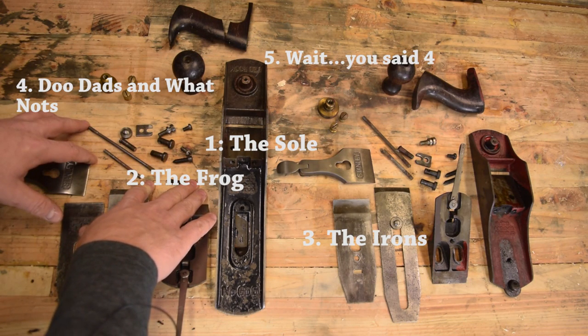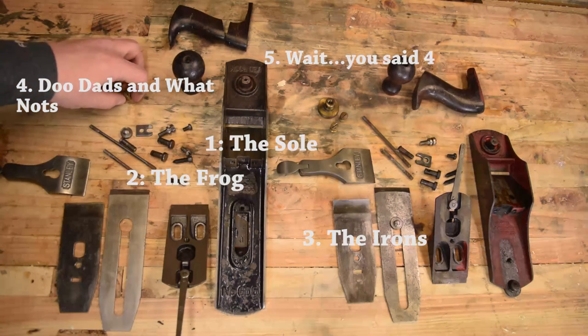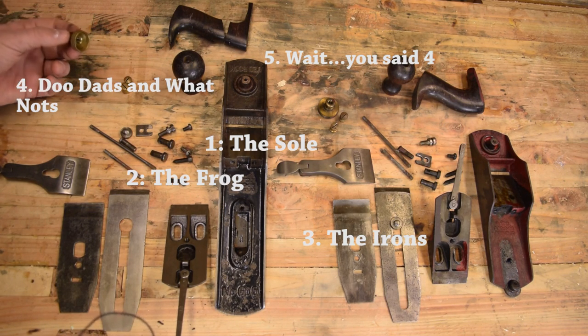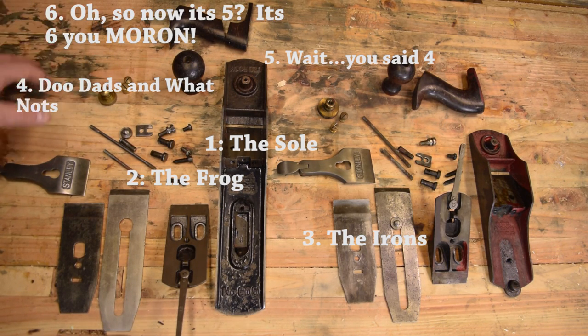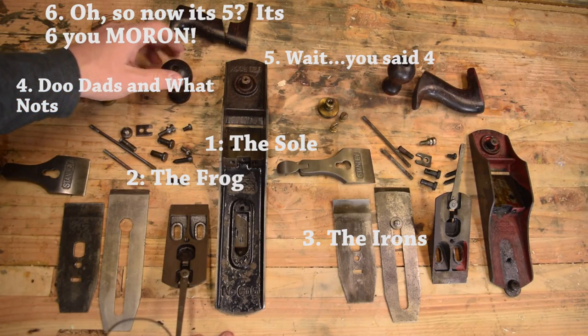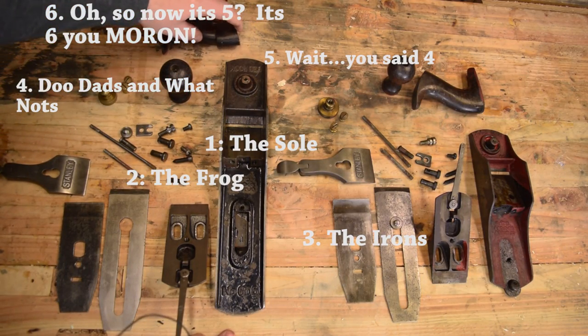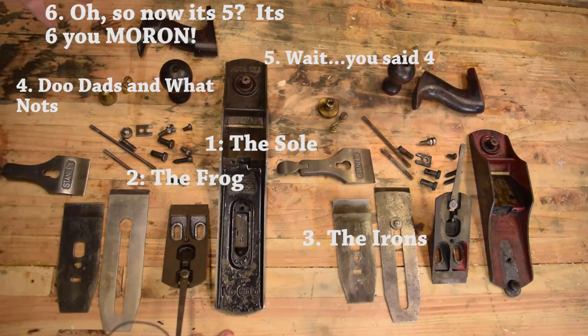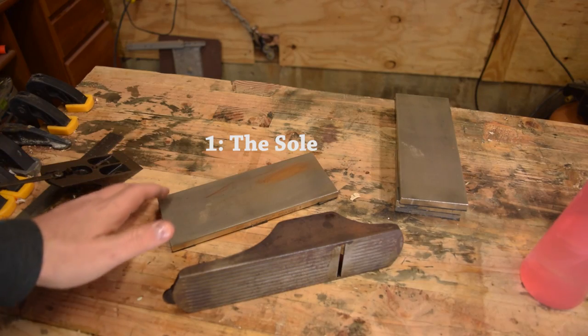And then of course your brass — usually I just like to give the brass a nice polish. It has a nice tarnish to it; I leave it the way it is. Really it's five steps if you also include the totes. Typically I try to buy planes where totes are intact. I like the original handles. I have made some in the past, but there are enough planes out there — I try to find them where I don't have to do that.